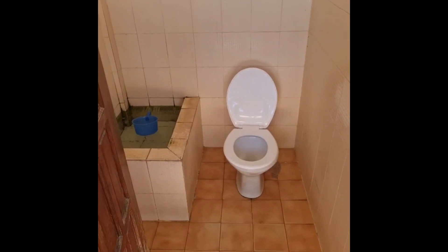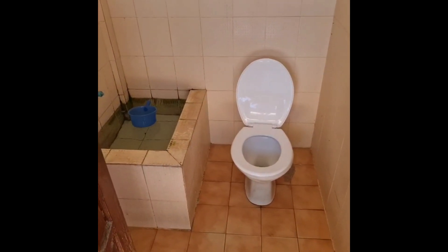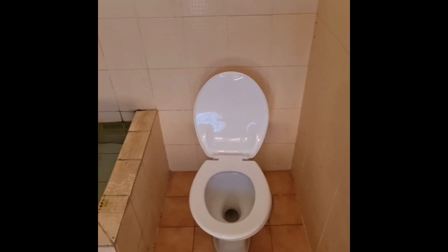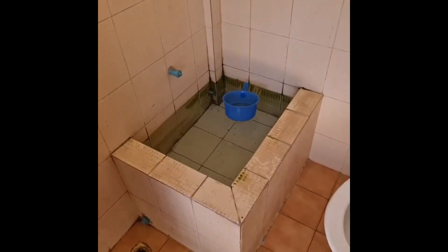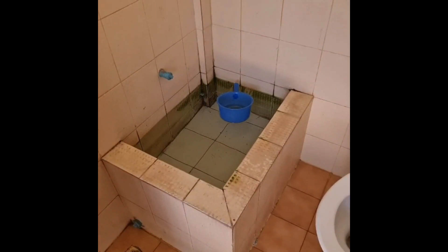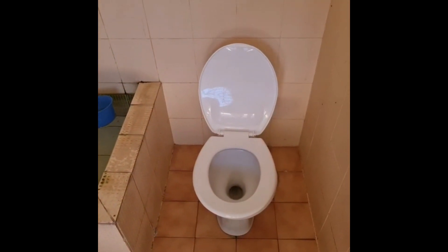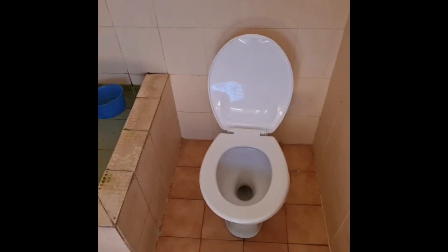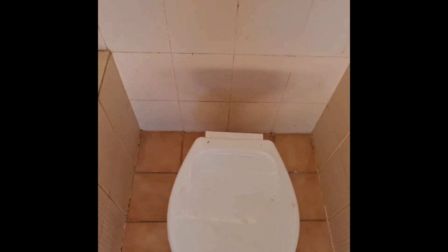This one is a step up in the sense that it's a Western style toilet. However, no toilet paper is provided. And as you can see, the same system with a bucket and water — used to clean yourself and also used to flush. For example, if you just pee as a man, you just use the bucket and water to flush. There is no flush handle, as I'll show you.